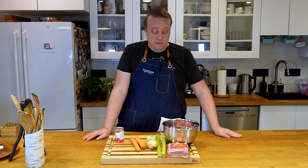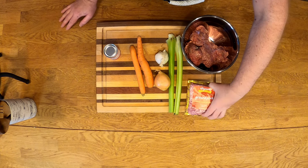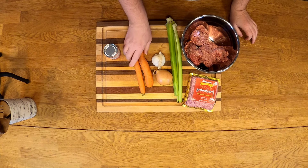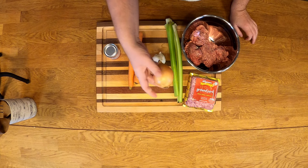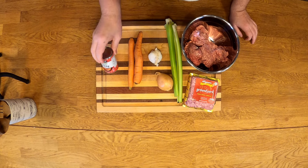For the cannelloni filling, first we're gonna make a very simple meat sauce: ground beef, ground pork about a one-to-one ratio, some celery, carrots, onion, garlic, and tomato paste.